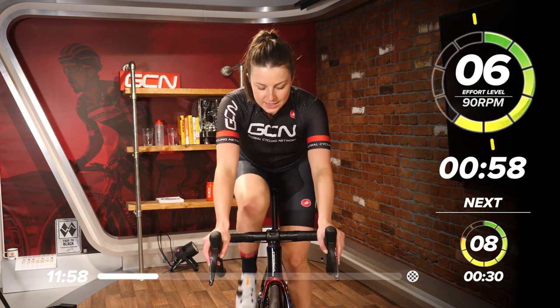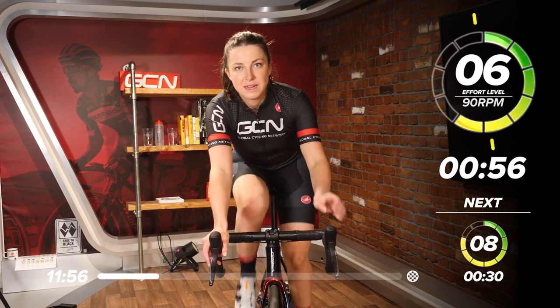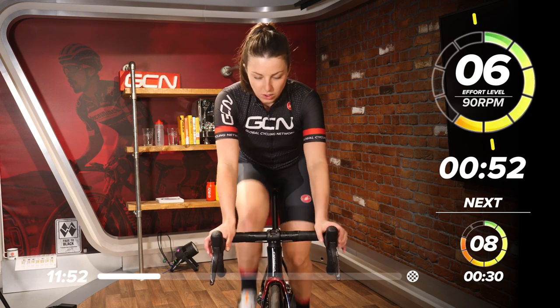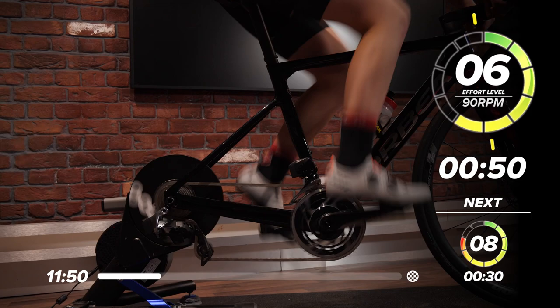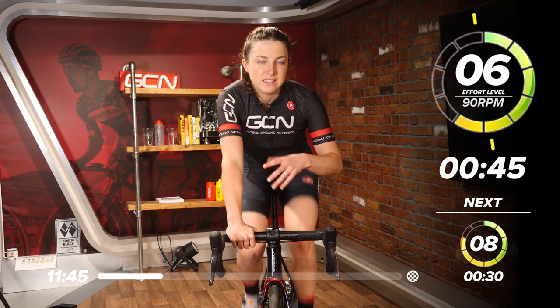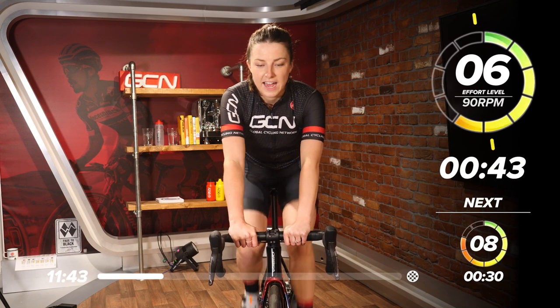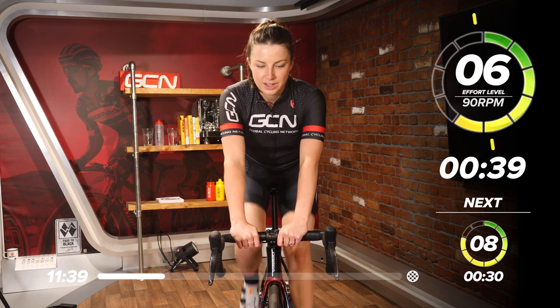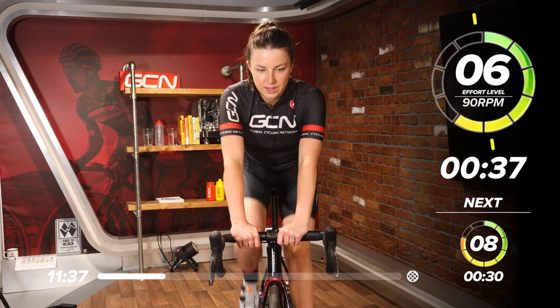Now we're going to drop it back to six out of 10, but we're going to lift that leg speed. That leg speed now is going to be at 90 RPM. Quick on the legs. It might be quite hard to catch your breath because this bit now isn't easy — it's still working quite hard, a six out of 10. If you're suffering a little bit, that's fine. Good work.